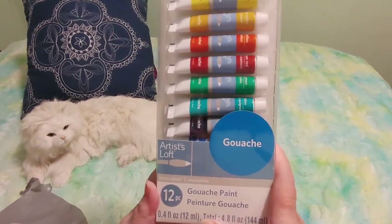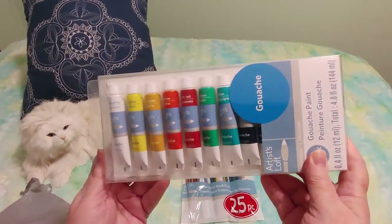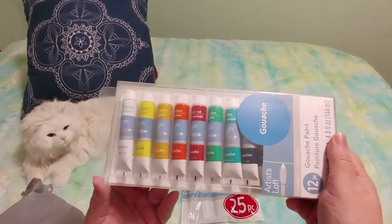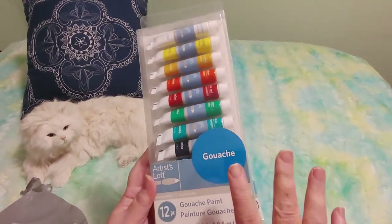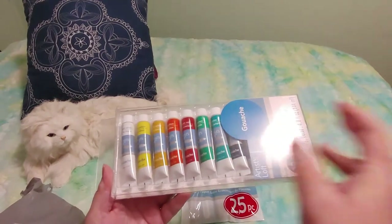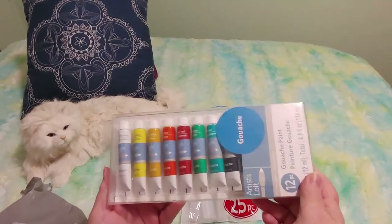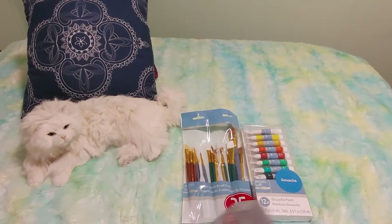There was a cute girl in the store who assisted me — she said she loves gouache paints and told me to get the Himi brand — H-I-M-I — on Amazon. She said if I like these and decide to keep working with gouache, that's what she uses and they're not that expensive. I told her I was afraid they'd spill out, since they look like pudding cups with no lids, but she said they're very thick and don't spill out.